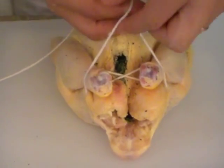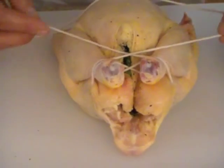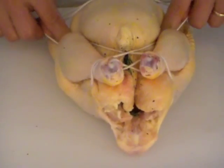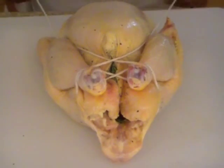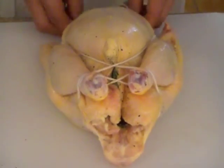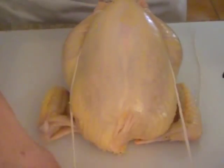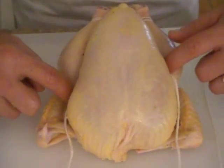Now I'm going to do one more turn right here — you see it come across here — and then between the thighs of the chicken, and the strings come this way. I'm going to turn the bird so you can see it: the strings are coming this way through the thighs right here.